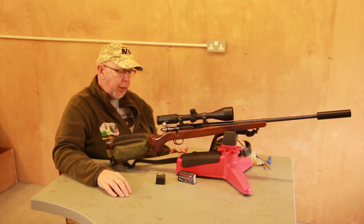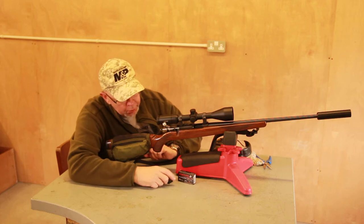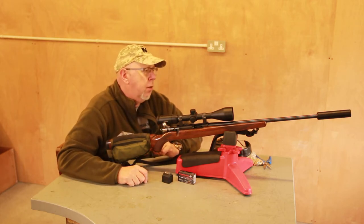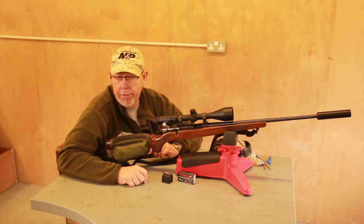Hi, Pete Moran from Shooter Sports Magazine. Welcome to Gunmark TV. A bit of a blast from the past here. This is the Ruger M77/22, which is their original bolt-action rimfire gun.